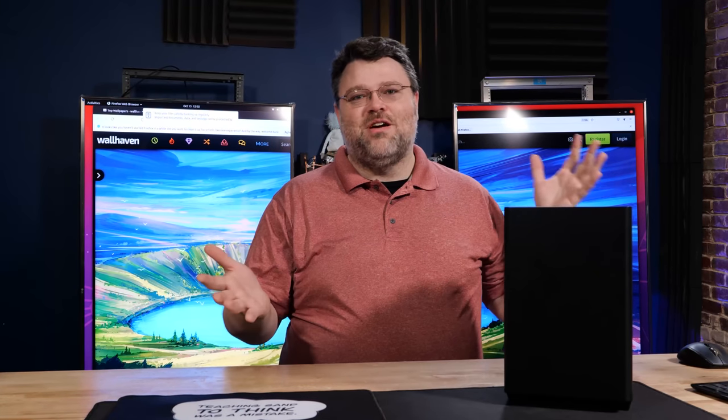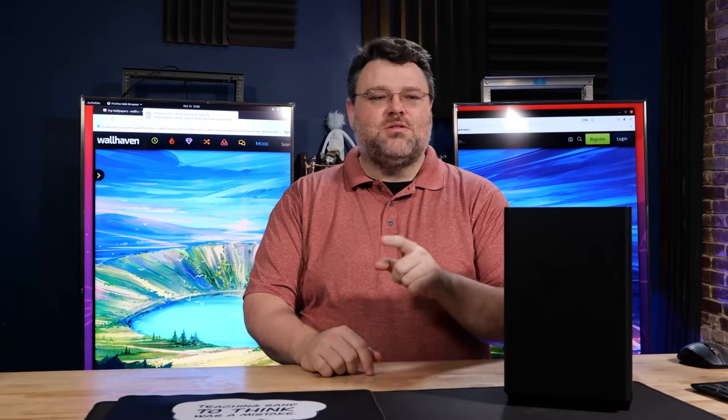Holy crap, is it another Cooler Master NR200 video? Not really, but also sorta, kinda.